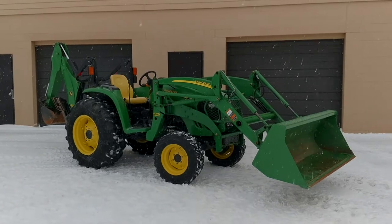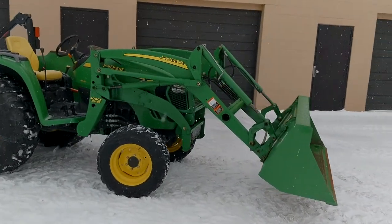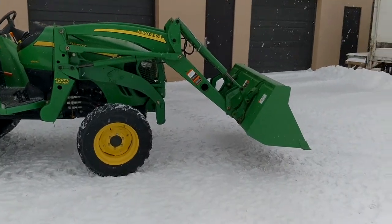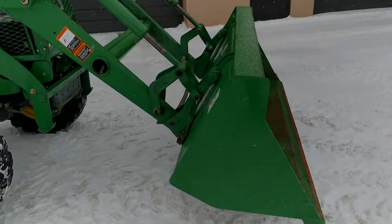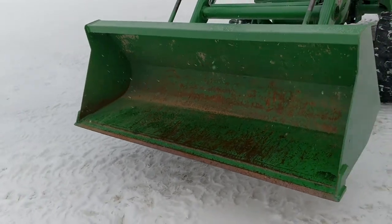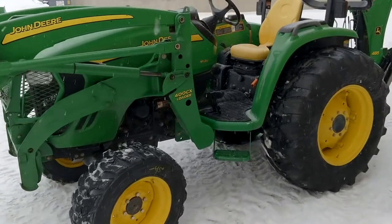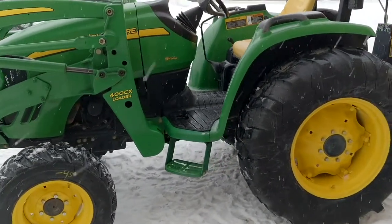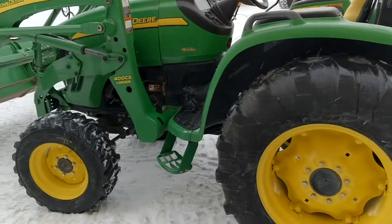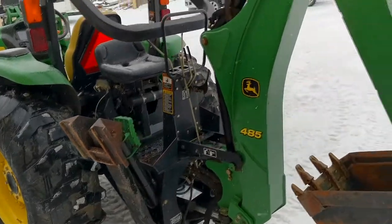This tractor comes with a 400CX loader — the 400X loader is the other option. It is quick-attach and also has a very nice quick-attach bucket, John Deere style, with very straight edges all around. There's about 650 hours on this tractor with very light use. It is 58 horsepower; however, in 2009 or 2010, the second half of that series went to 66 horsepower.